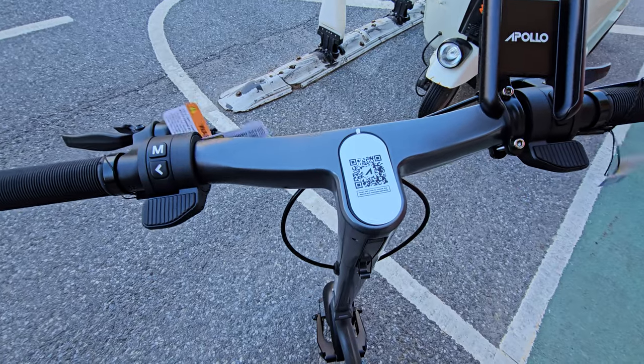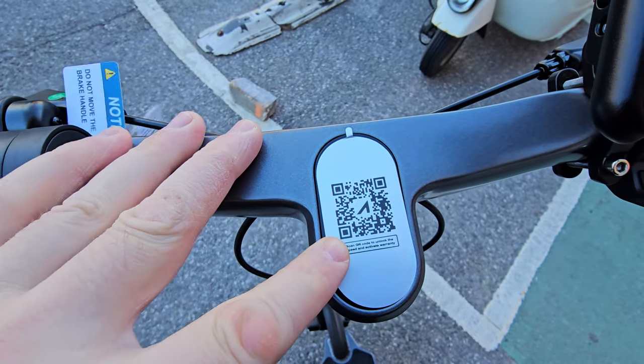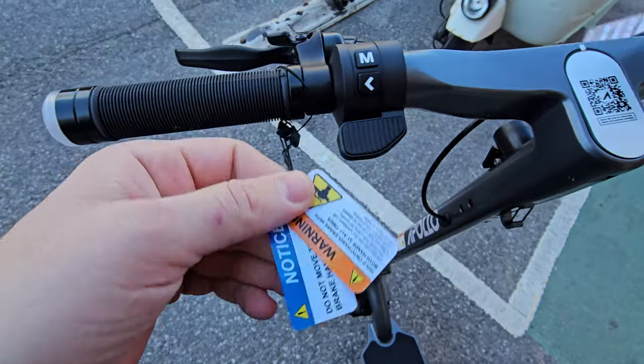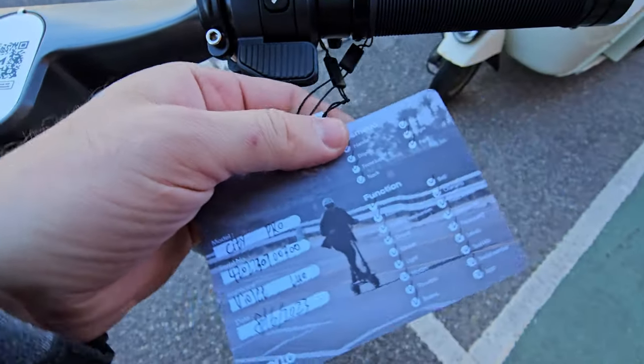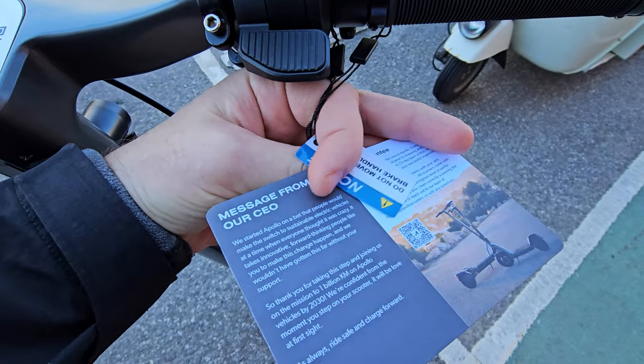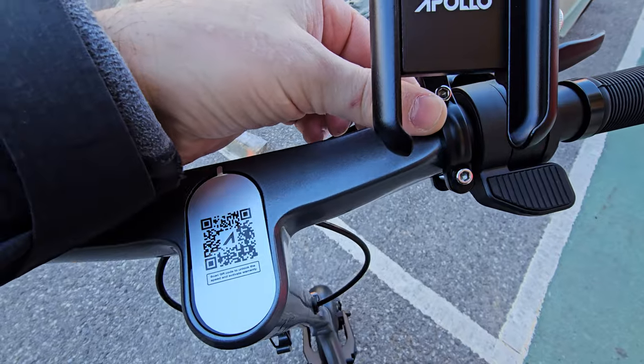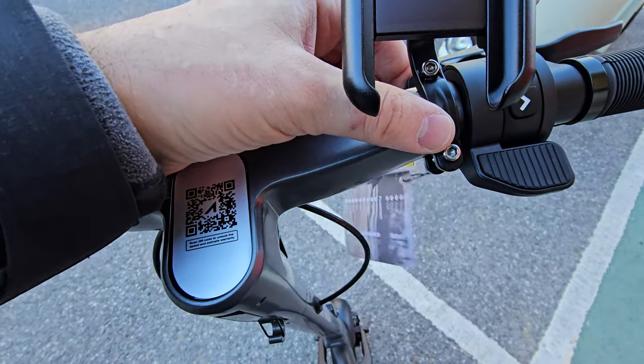Here we have the manual and most likely the phone folder. You get this sticker to scan and install the app, and you have a bunch of warnings. On the handlebars with the personal info of the scooter, you have this phone mount — additional item that comes in the box. It connects pretty nicely; just make sure you don't put it too close to the throttle so it doesn't block the trigger.